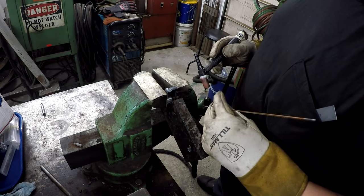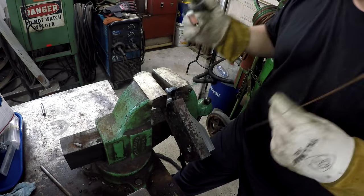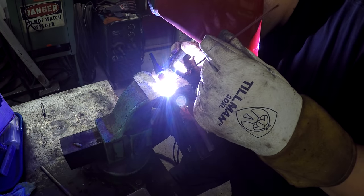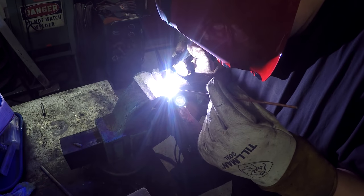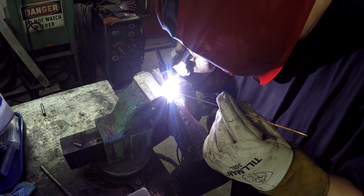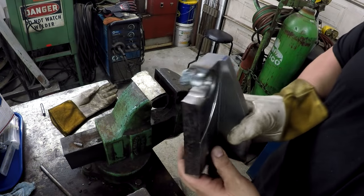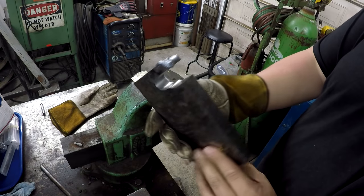I decided to go ahead and fix it. I'm over here at the TIG welder just doing a very easy, light buildup on it so that I could dress it back down and blend it all together. I think I got her built up to where I can dress it in and kind of hide it. I'll let her cool down and finish that out.